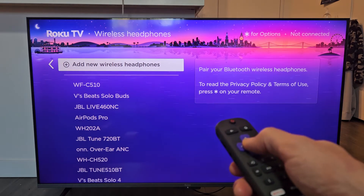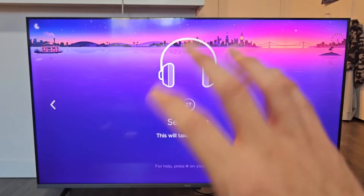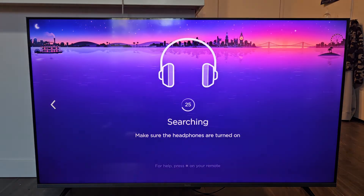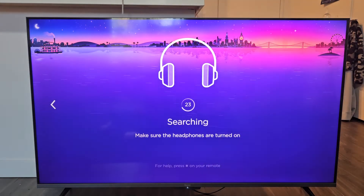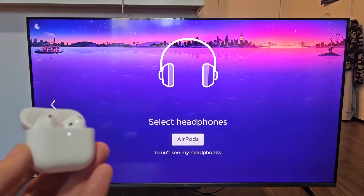And I'm going to go and select Add New Wireless Headphones. It's searching for it — it's in pairing mode. Now we're just going to wait for the countdown to run down to zero seconds, so be patient. Three, two, one — and yes!